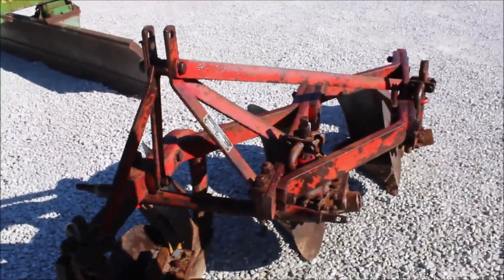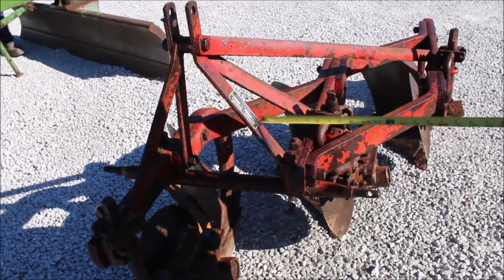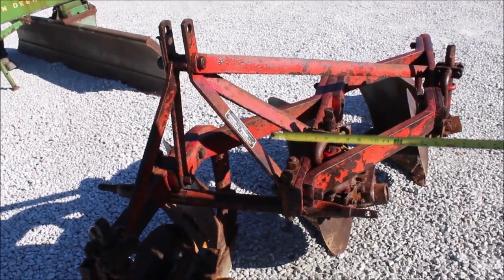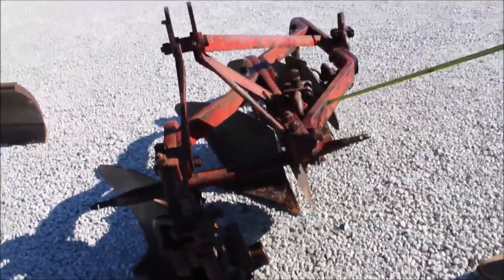Guys, here is a very, very unique piece. This is your Massey Harris original MH62, 14 inch, three bottom, category one pins, got your nice coulters on it, your trash covers, got your tail wheel.